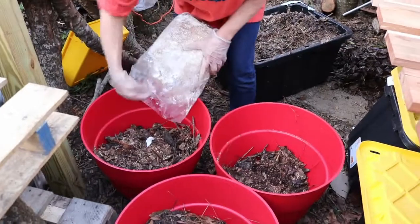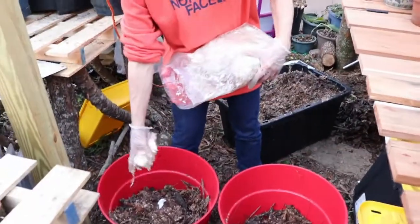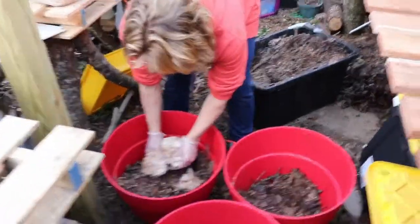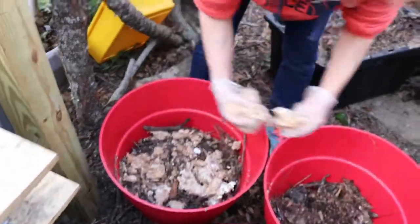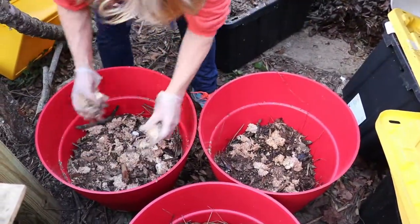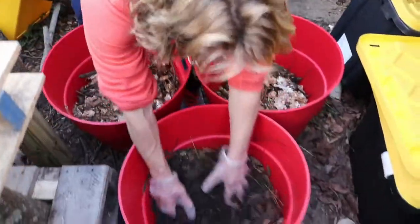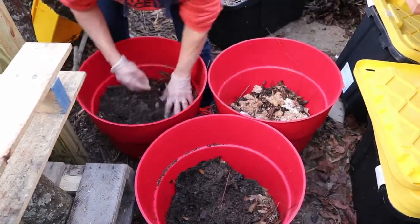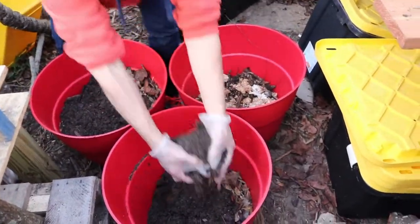I'm going to put in the good stuff — my spawn. These are wine cap mushrooms. I'm going to break this up and just scatter it throughout. Then I'm going to put our fresh compost and leaves on top of that and let it spread until spring. Then we're going to throw this around our flower bed and veggies to have our red wine caps.